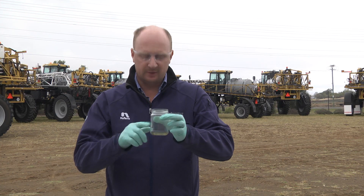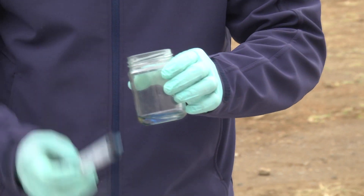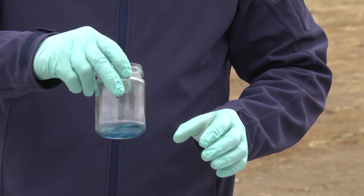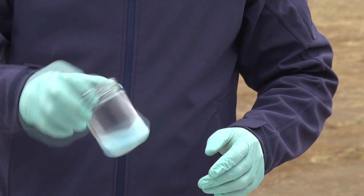We've got 2,4-D inside this jar and now we're going to put a K-salt glyphosate into the mixture — neat on neat — and give that a quick bit of agitation as you'd have in a pump. Very quickly it goes pasty.